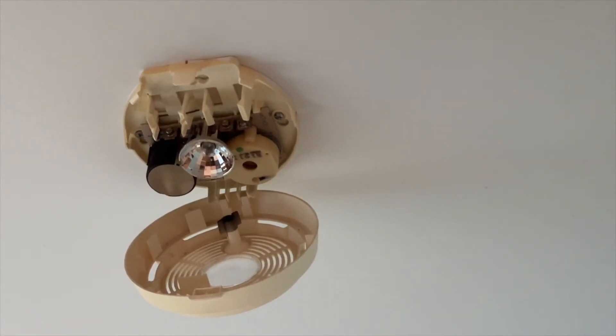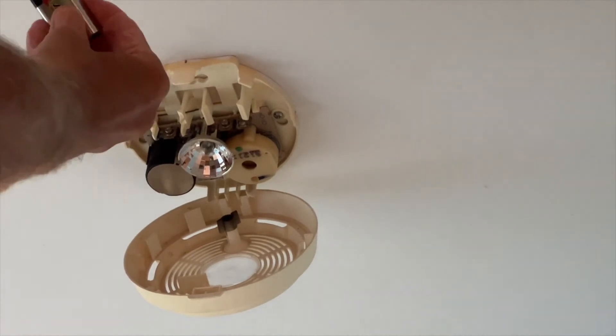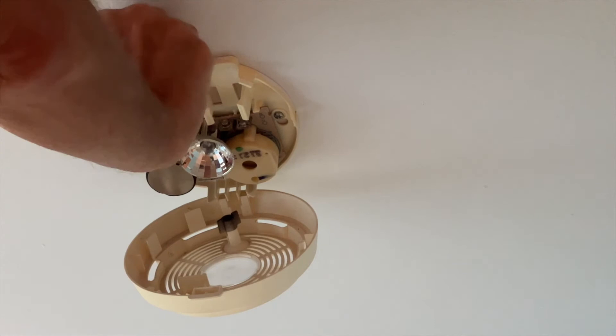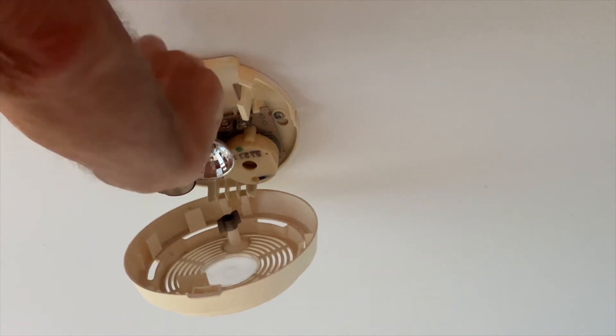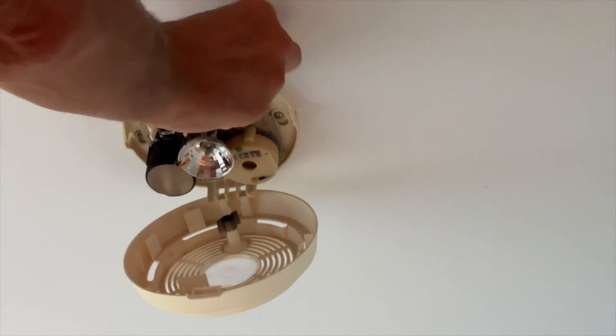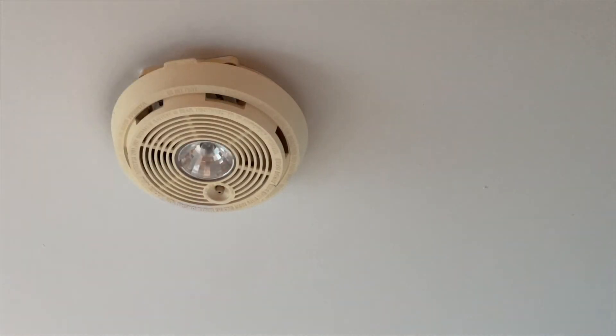Let's try it. I'm putting the batteries in now. I think we got that one in. Alright, that should be it. I think we're good.